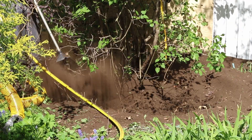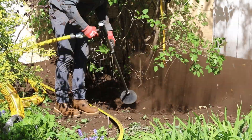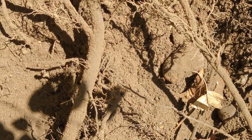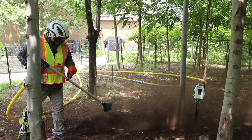The Supersonic Air Knife uses compressed air moving at nearly twice the speed of sound, letting you safely and quickly break up compacted soil while leaving roots and underground utilities unharmed. It's perfect for exposing tree roots during inspections, identifying disease and girdling roots, or preparing trees and shrubs for transplant. And because it protects pipes and wires, it's ideal for irrigation and utility work too.